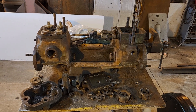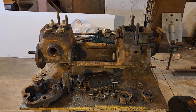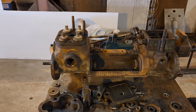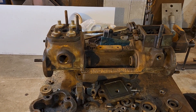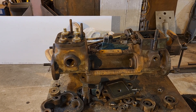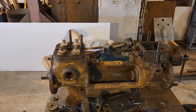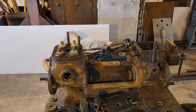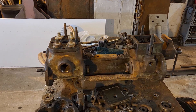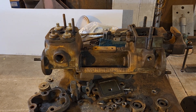Hey there fellow Narragagers. I'm working on yet another project for the 58 - rebuilding this Gardner Denver 3x2x3 duplex pump to use as a feedwater pump on the locomotive. We'd like to increase our boiler pressure from the 180 psi we have it set at now to 200 psi, which is the original pressure of the boiler.